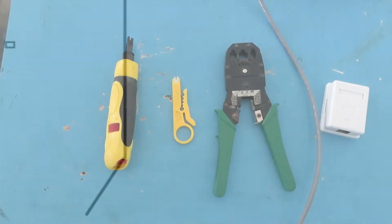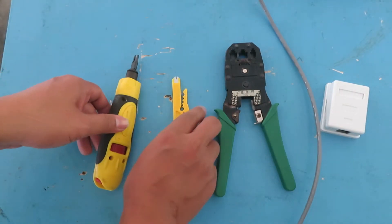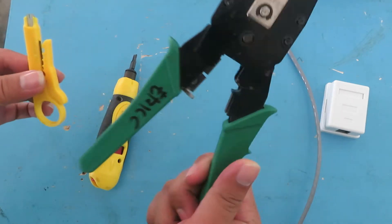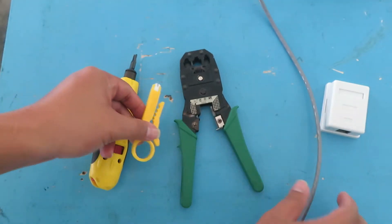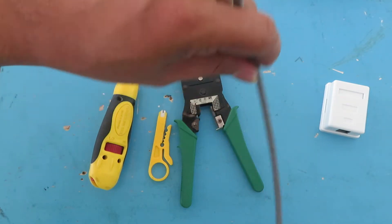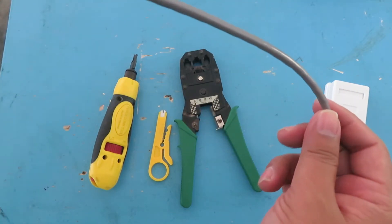So these are the tools we're going to use: a punch down tool, a wire stripper, and a crimping tool. Of course we also need a UTP cable — this cable is Cat 5e, category 5e — which is the most common cable we use.